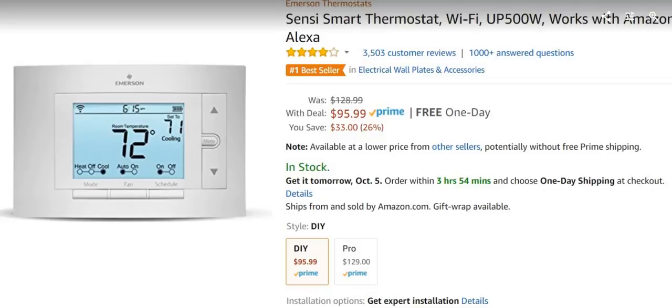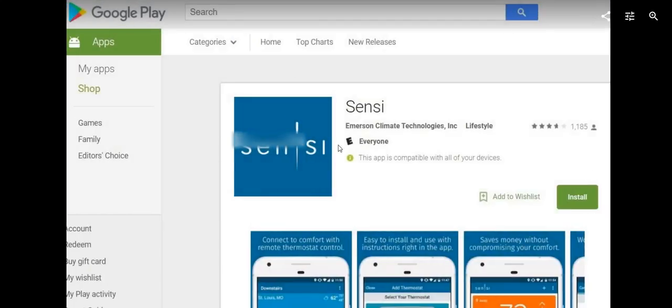Hi guys, this is another tutorial about the Amazon thermostat, the Sensi Smart Thermostat Wi-Fi UP500W. I bought this a couple of months ago. I have this app here — this is a screenshot of how it works.